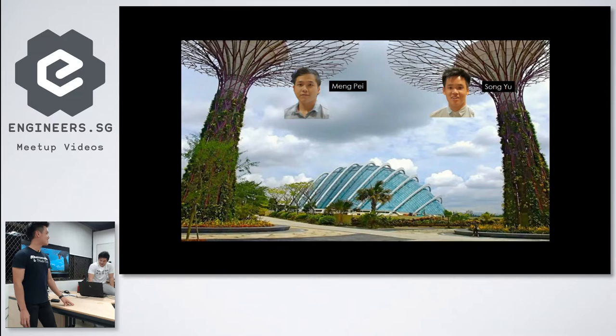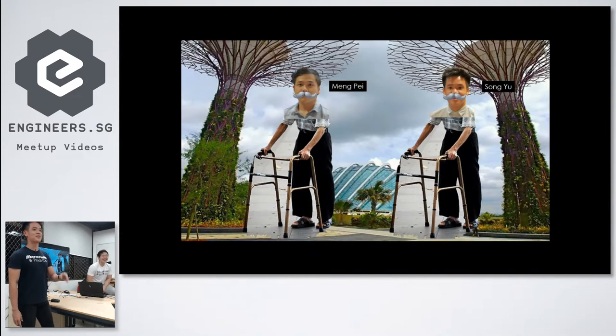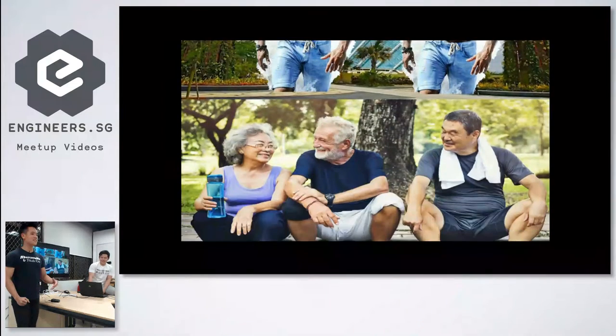It's more of a student project. The both of us are from mechanical engineering. We are quite different, but we have another thing in common: we share the same dream, which is we dream to be like this as we grow older — well, we don't want to be like that. We want to be like this.